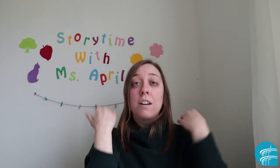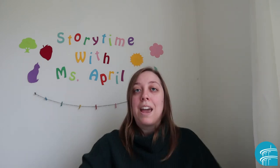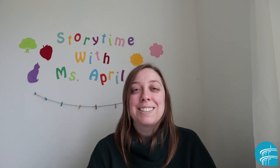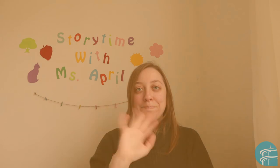Hat, scarf, coat, and boots, coat, and boots. Very good everyone! I hope you enjoyed the Winter Remix to Head, Shoulders, Knees, and Toes. I'll see you next time. Bye!